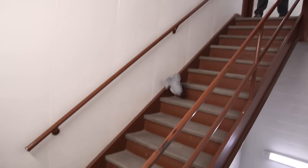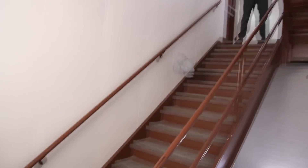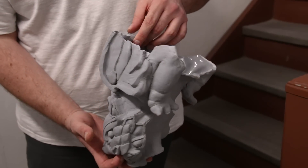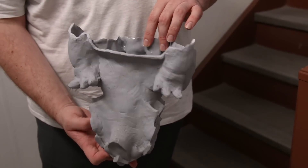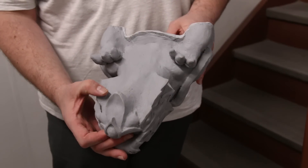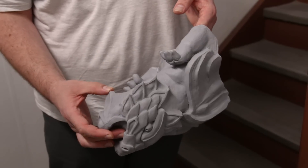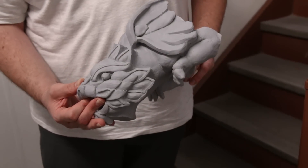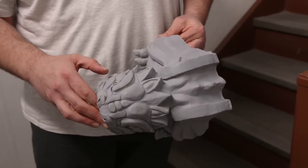To test how well the casting holds up to everyday use, I'm going to drop it down the staircase and see how it does. After numerous impacts, our final casting shows no visual damage. So there you have it — a simple and inexpensive way to create a hollow impact-resistant casting using the SmoothCast 65D and Eurifil 11.